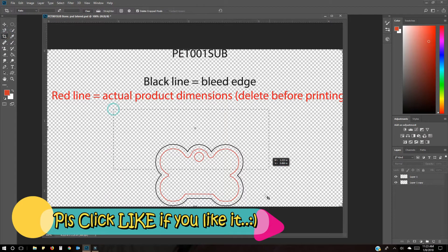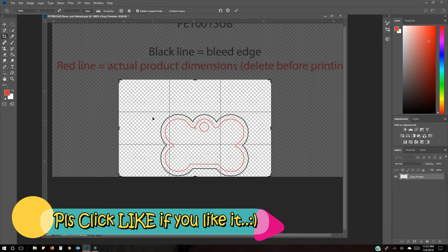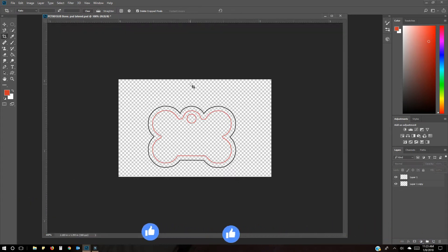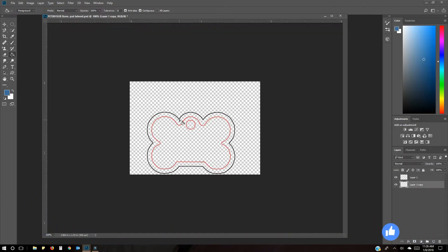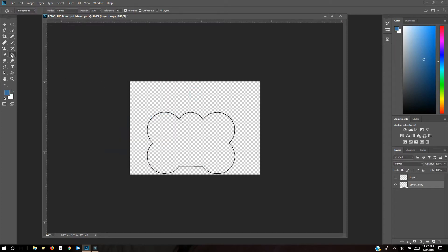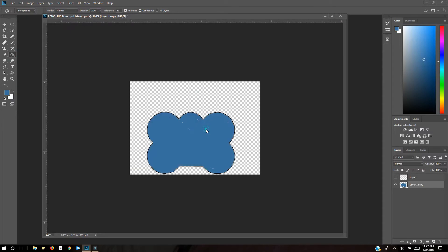The first thing I like to do is cut that out using the crop tool — it's distracting to me. Then I just want to work with this area, and I like to make my bleed area a different color. I select the bottom layer which is the bleed area, pick a different color, press OK, then use the bucket tool to fill it in.